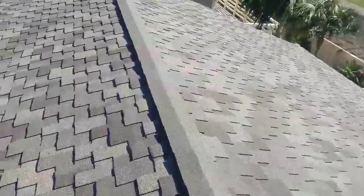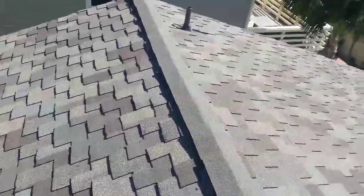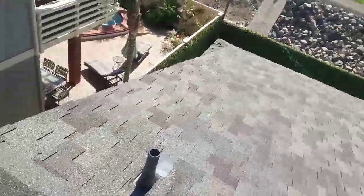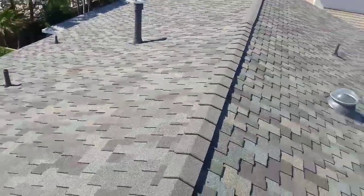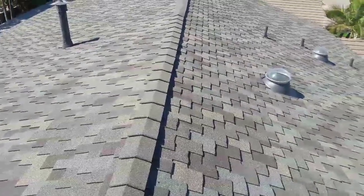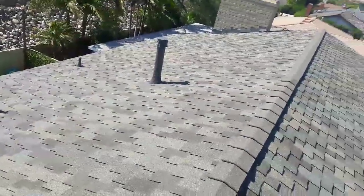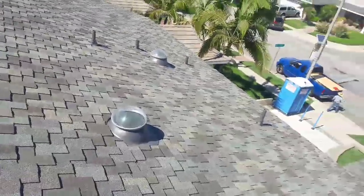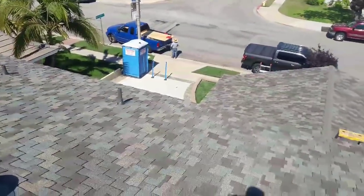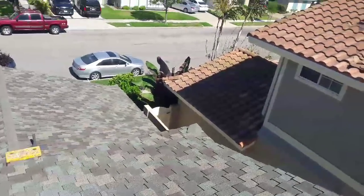You're never going to impress another roofer, but you're always going to impress everybody else. Whenever you do a job, think about somebody else who's going to look at it — they might knock on the customer's door and ask for your number because the house looks beautiful. A roofer is always going to find mistakes and say 'I could do it better' — it's a natural thing. Most of them are just keyboard warriors who have never actually been up on a roof doing it themselves.